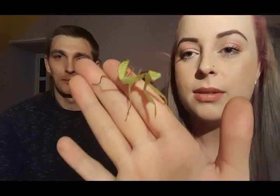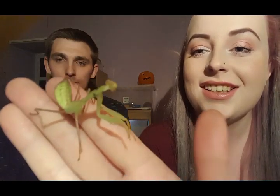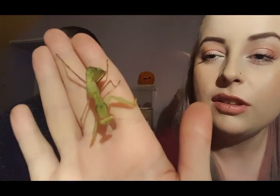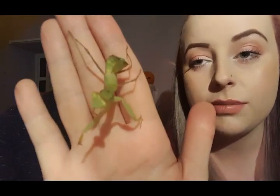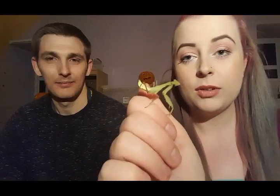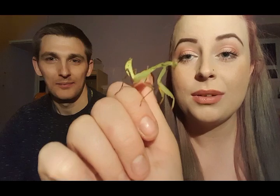Here is our praying mantis. She eats small crickets every two days. She is very smart — she's looking at me right now. I love her bright green color. They do require higher humidity, like the crested geckos, so I spray her down every night. She is just so amazing to watch.